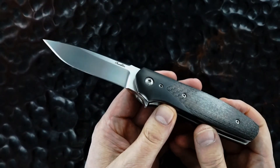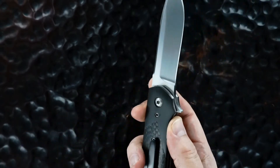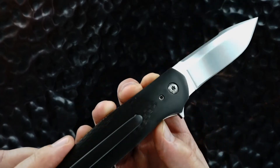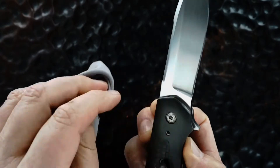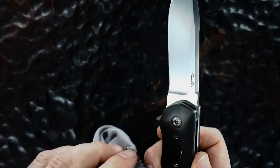Again, lightning strike carbon fiber. The zirconium bolsters — those are just fingerprints. Same on the other side.